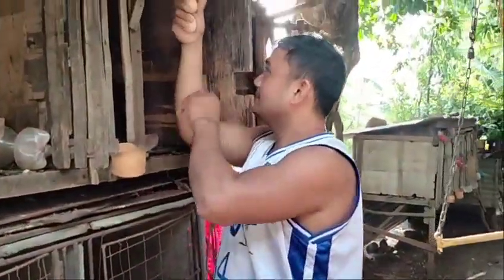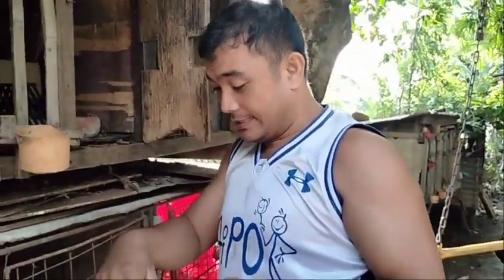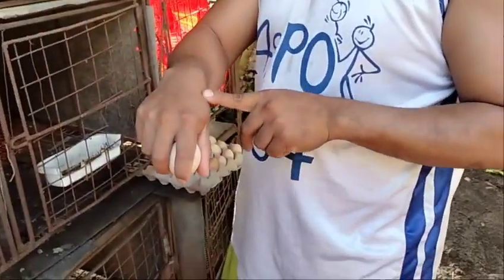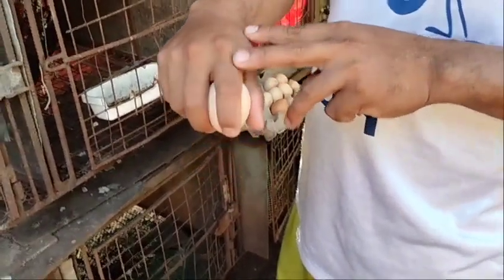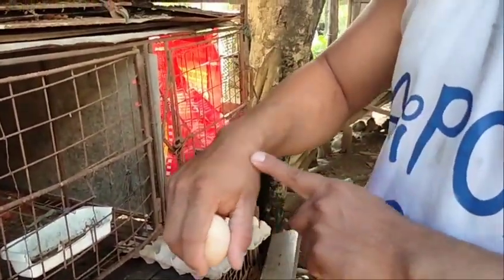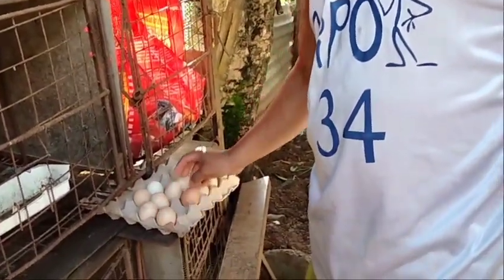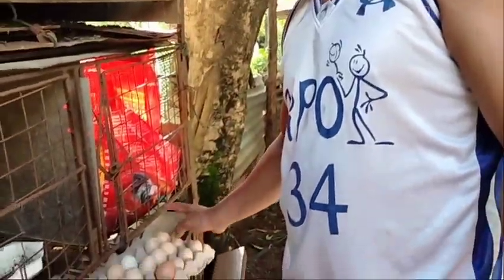Ayan yung katropa, nakuha na natin lahat. Tignan yung katropa — grabe, ang tapang nung inahin natin! Daming sugat ko, sakit. Ito na lahat — 16 lahat po, katropa.